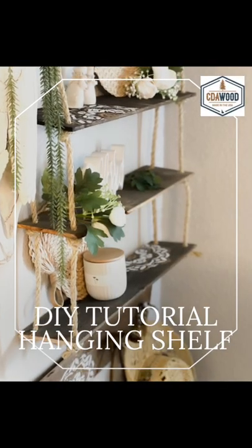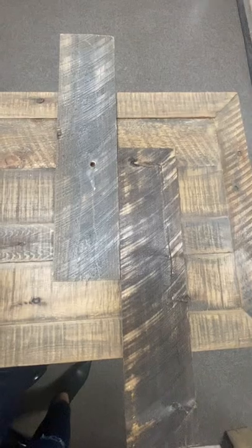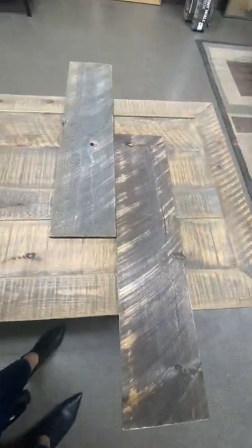Hi guys, here's our DIY tutorial of our hanging shelf. Here it is finished, and we collaborated with Designer Stencils. We used their Karma Mandala, item number FS026, and then we used Coeur d'Alene wood for our shelf pieces.